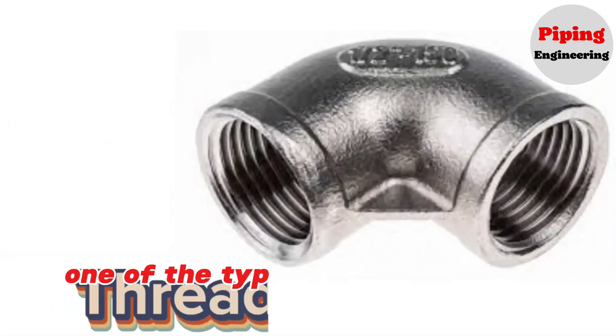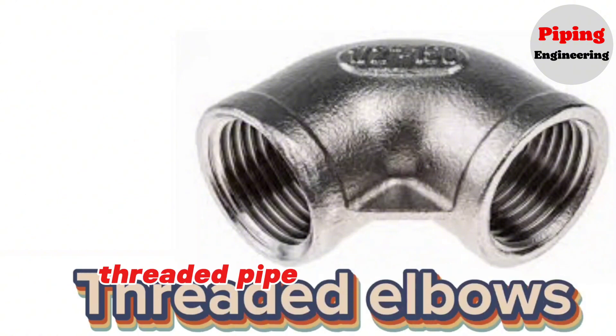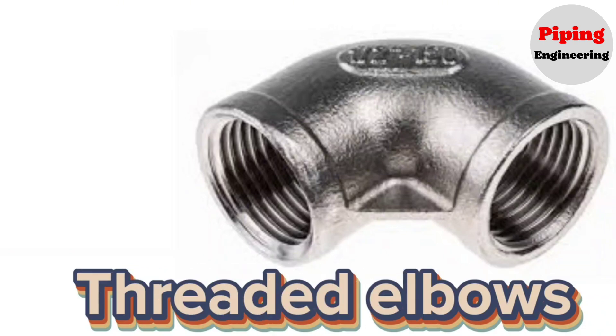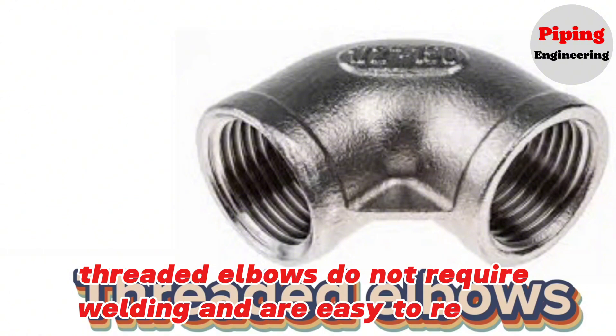One of the types of pipe elbows is threaded elbows. Threaded pipe elbow fittings consist of a female NPT thread by female NPT thread on either side of an elbow pipe fitting. Threaded elbows do not require welding and are easy to replace.